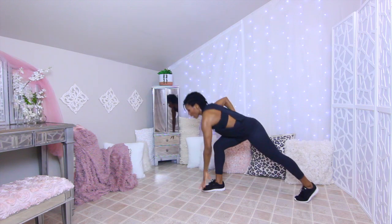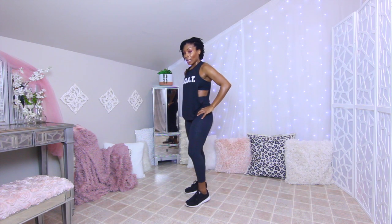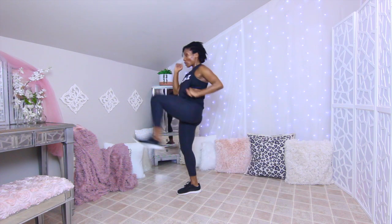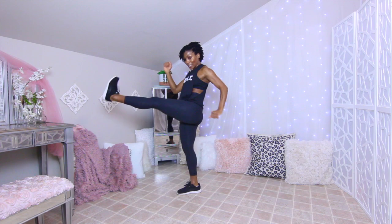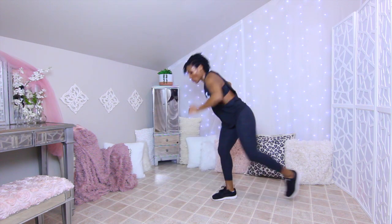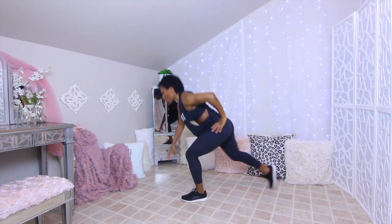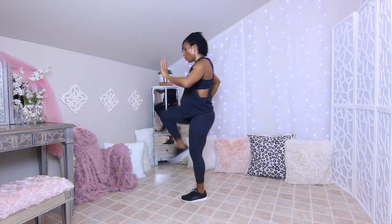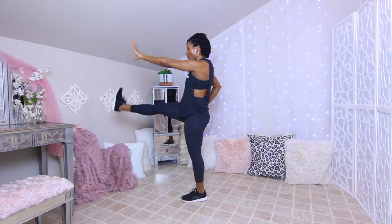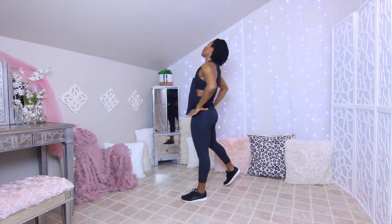Next up: touch the floor lunges with a kick. Touch the floor, kick — 20 seconds on one side, 20 seconds on the other. Lunge down, kick, lunge back, kick. Switch to the other side — lunge back, kick, keep going. This is an active rest — keep your balance.